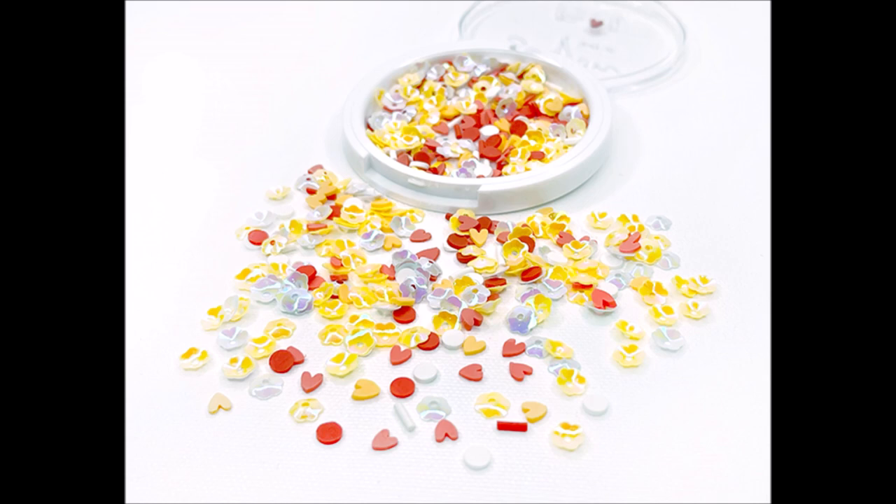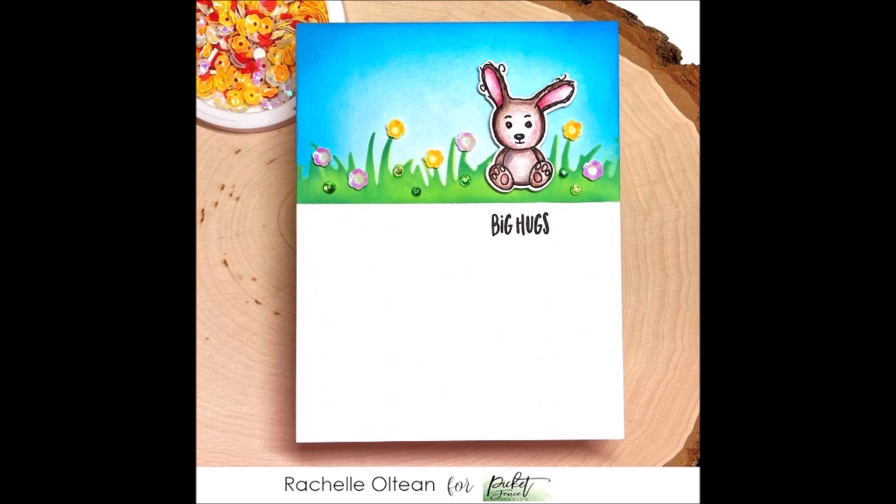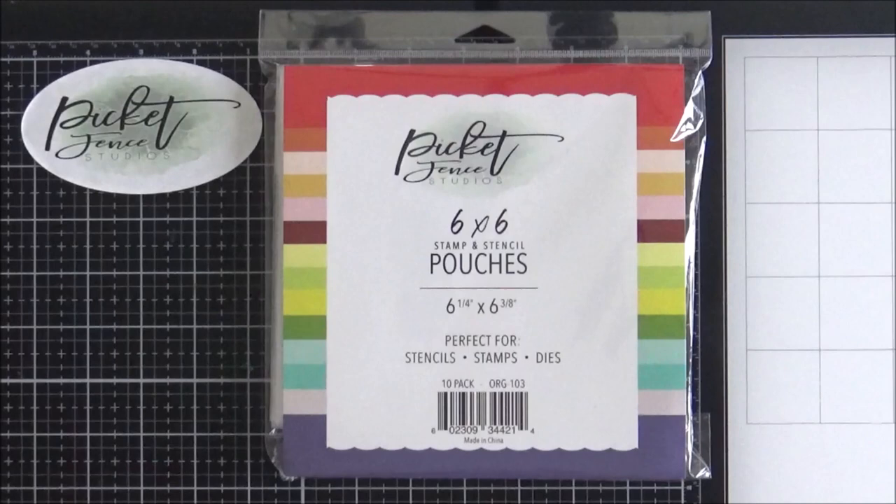This unbelievably cute card is from Michelle — she created a shaker card with the Some Bunny Loves You stamp set and combined it with the Carrot Patch sequin mix plus. Absolutely adorable. My final card to share comes from Rachelle, who has also combined a sequin mix with Some Bunny Loves You — she has used the Yellow and Orange Hearts and Flowers mix to add little flowers amongst her grass. I think that is just such a cute way of using the sequins.